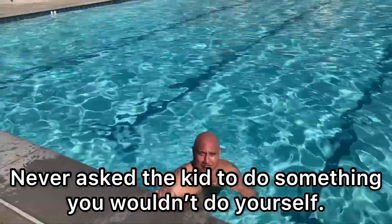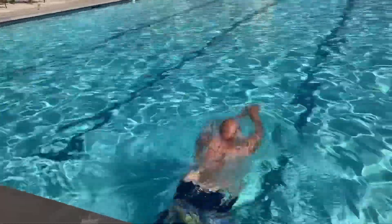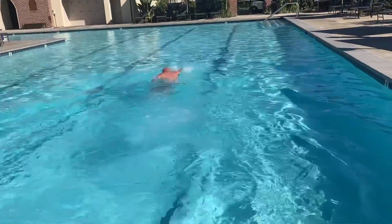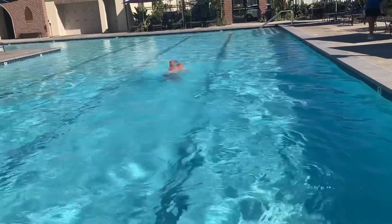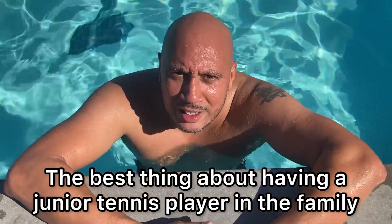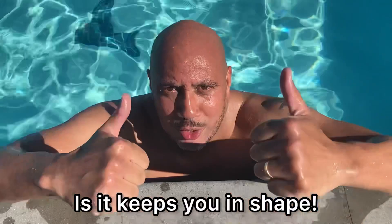Never ask a kid to do something you wouldn't do yourself. A blessing about having a junior tennis player in the family is it keeps you in shape.